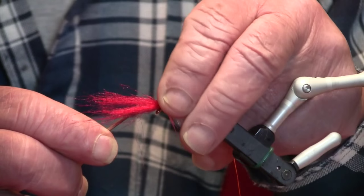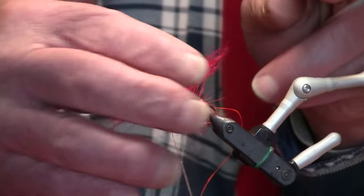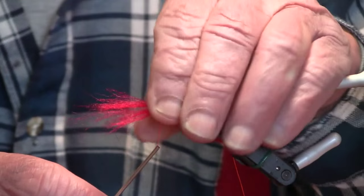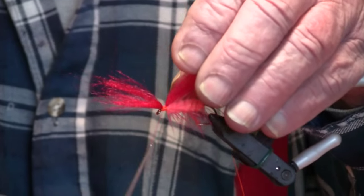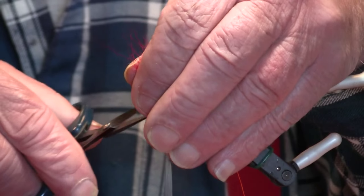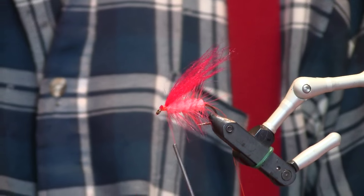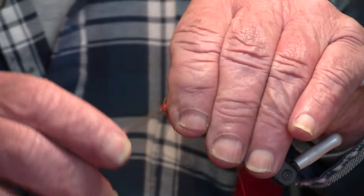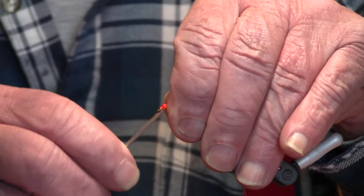How do you gauge your tail length? I like it about the same length as the body. I'm never one to put long tails on flies — you get a lot of short strikes that way. On types of flies like wooly buggers, they have a tendency to wrap under the hook. Shorter ones I find don't always wrap under the hook and stay there.